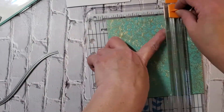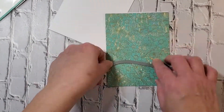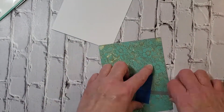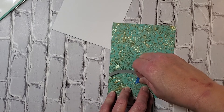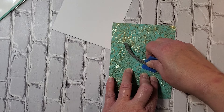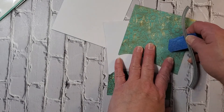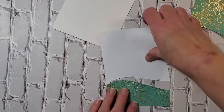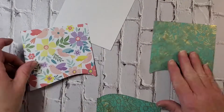Now I'm ready to cut the paper for my card. I wanted to trim these down — this is an A2 size card, so that's four-and-a-quarter by five-and-a-half. I decide to use this Avery Elle die to put kind of an interesting wave cut, and I'm going to use this beautiful green and gold for the bottom — sort of like grass — and then on the top I'm going to use that really pretty exotic bold pattern. The only thing is I don't know why I turned it around upside down!